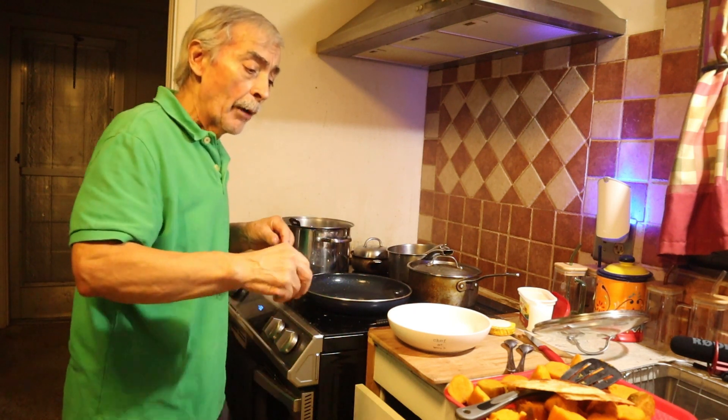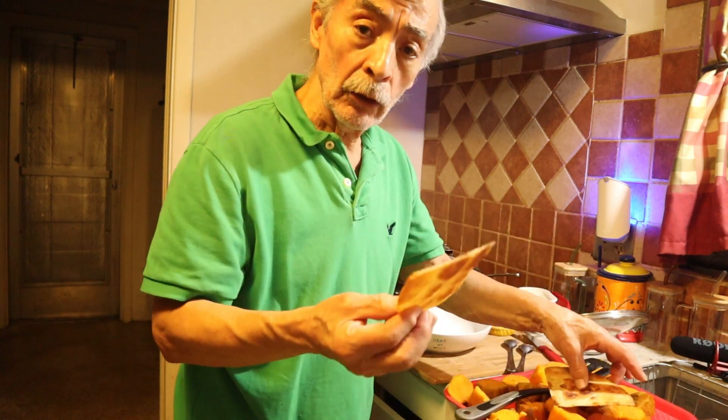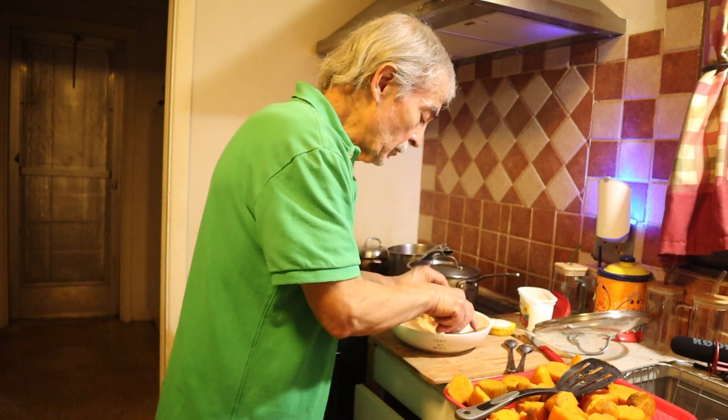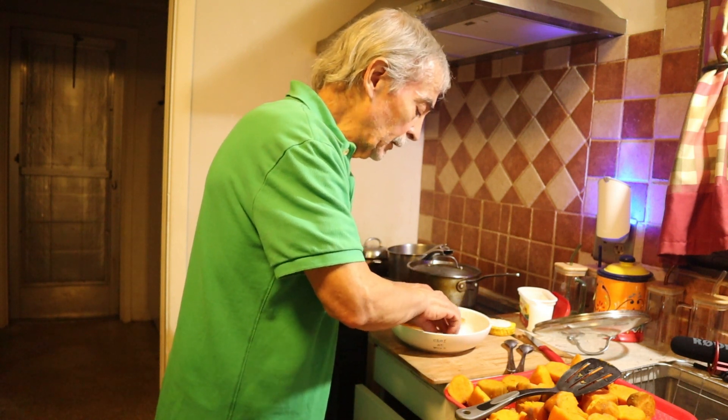Now I'm going to use some of my buñuelos. If you want to see what buñuelos is, just look at my recipes — you are going to find it over there.